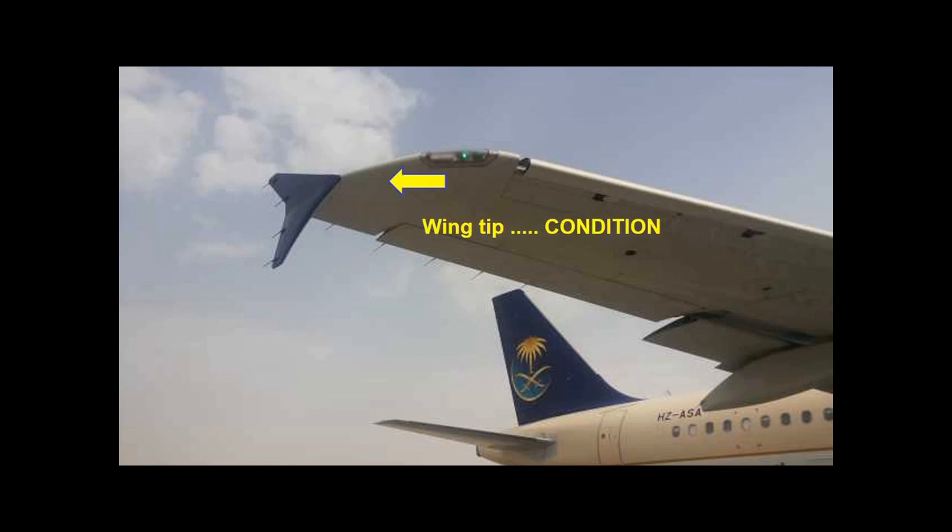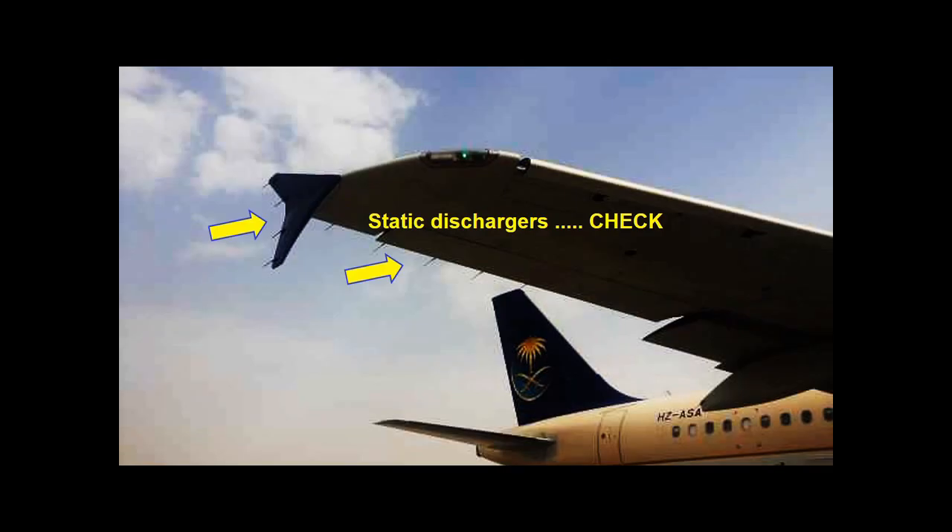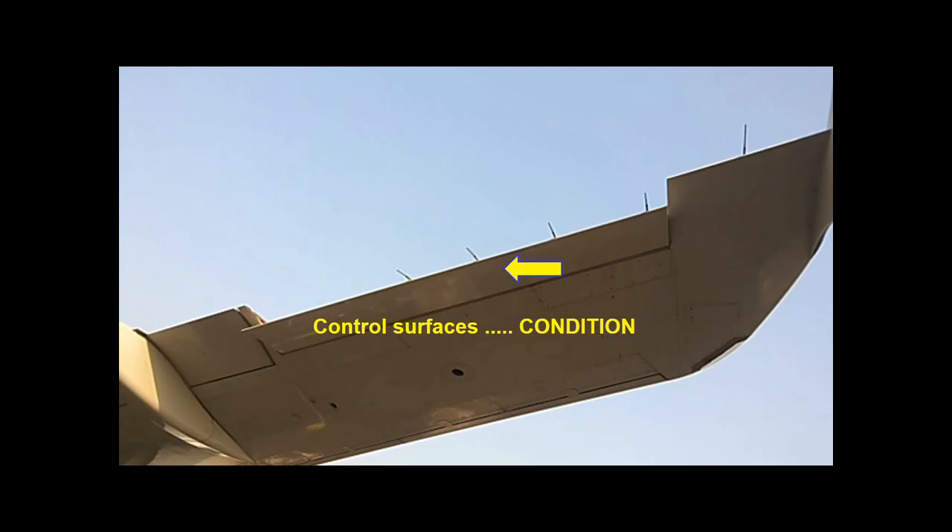Check the top of fuselage antennas. On the wing, check the static discharges are not broken or missing. Check that the fairings, flaps and control surfaces are not damaged.